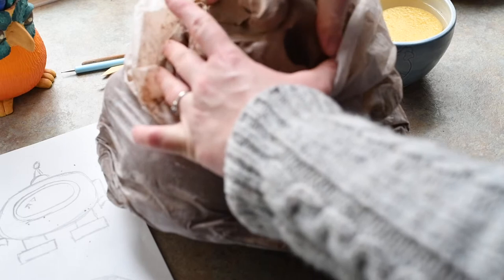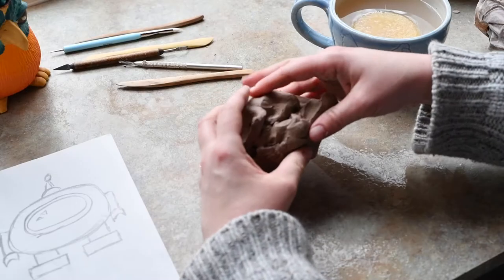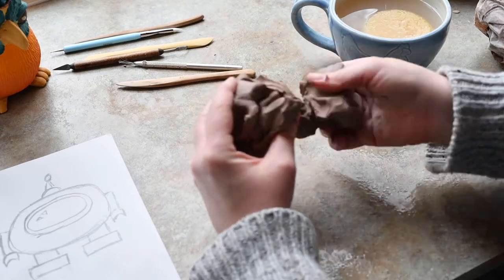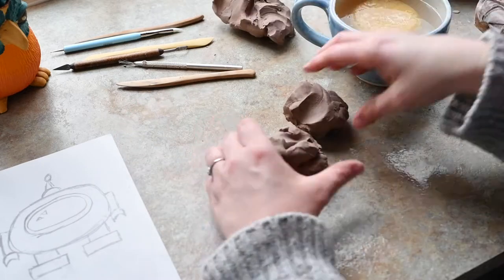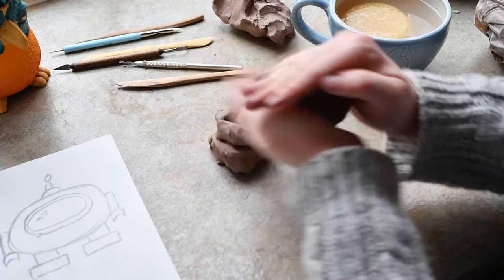Now I'm going to get all of my tools and my clay ready to go. I'm going to rip off a little bit of clay here to use — maybe about the size of my hand to do this project. I'm going to rip off a few pieces, try to make them equal in size, and then I'm going to roll both of them into a ball.